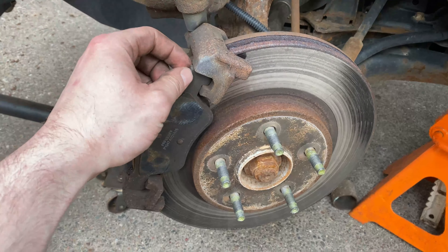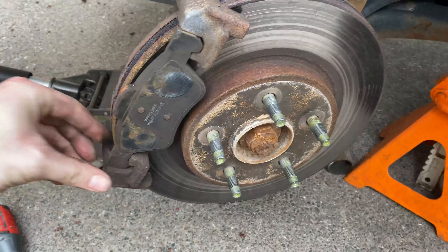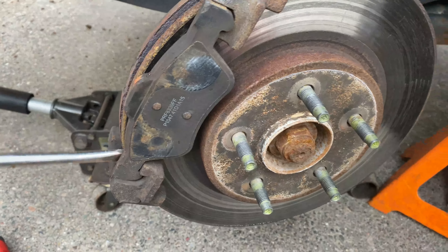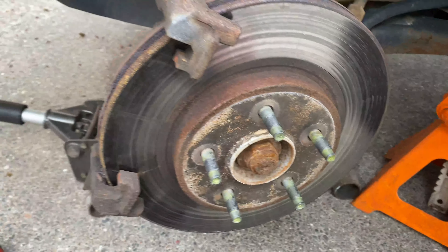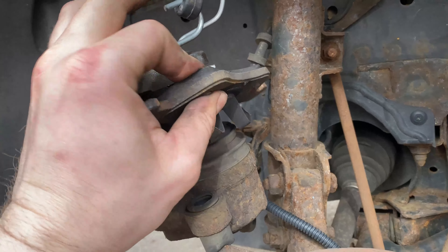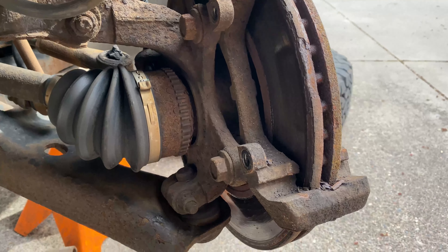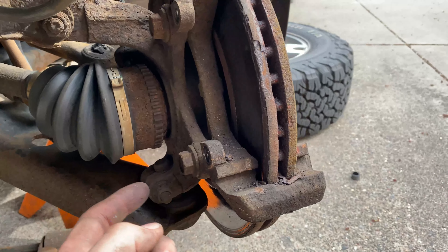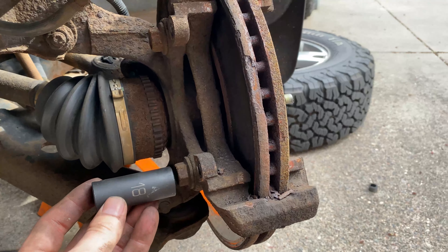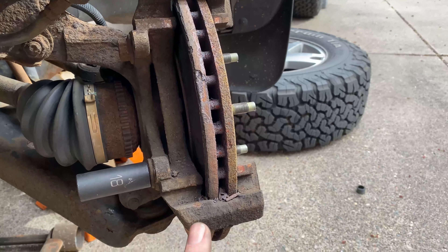One pad will come with the caliper and the other stays behind. To remove the remaining pad, slide it out — you may need to alternate top and bottom or use a screwdriver to help. The pad in the caliper just has little retainers and lifts right out. Next, use an impact or ratchet with cheater pipe and an 18mm socket to remove the two caliper bracket bolts.